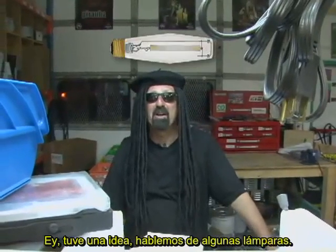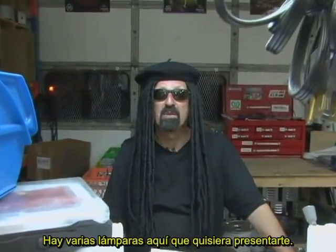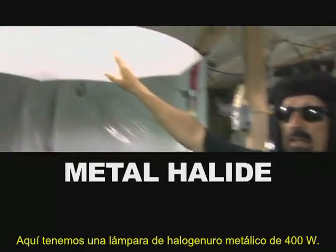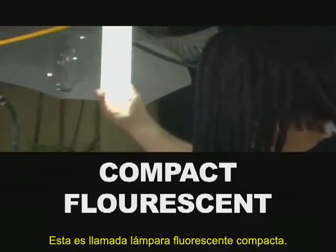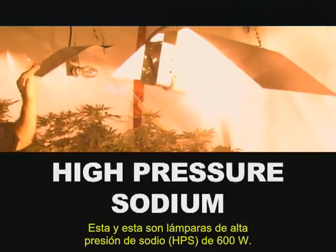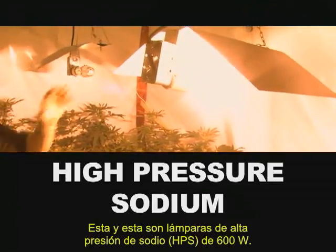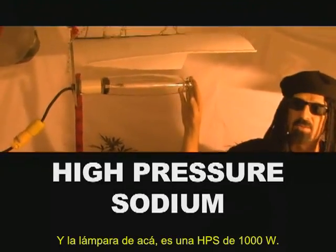Let's talk about a few lights. There are several lights here that I'd like to introduce you to. We've got the 400 watt metal halide, this is called a compact fluorescent lamp, these two are high pressure sodium 600 watt lamps, and the lamp over here is a high pressure sodium 1000 watt.